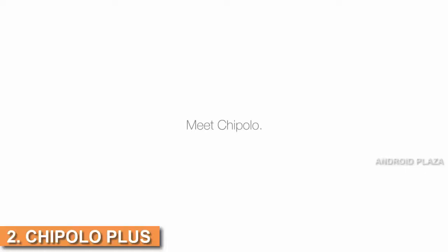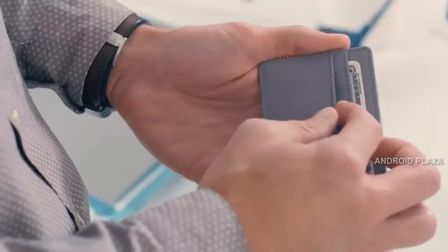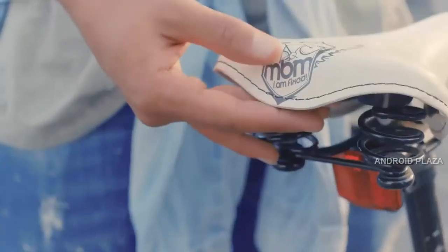Meet Chipolo — the smart key ring that helps you find your items. Anything. Attach it to your keys, put it in your wallet, drop it in your purse, or stick it to your laptop. It's very simple to use.